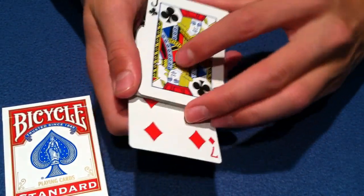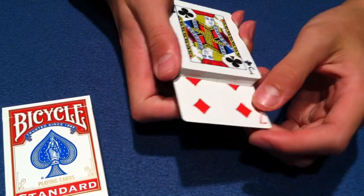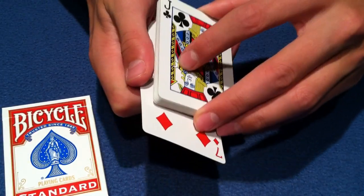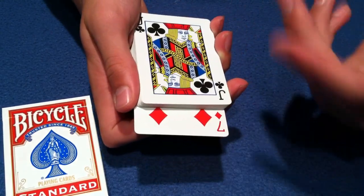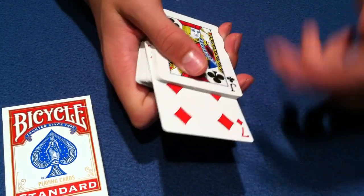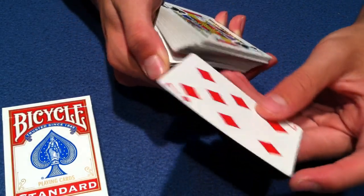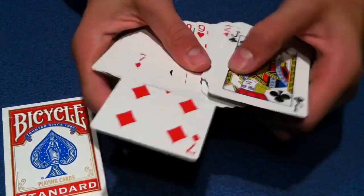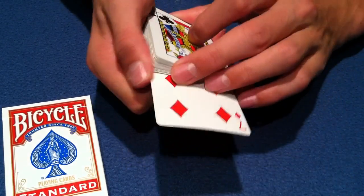Next, you're going to get a break under the top card and do the same thing. One thing I notice people often do is when they come and do this first one — push it forward, push the card, pull it back — the card often gets placed too far into the pack and people don't realize this. When they try to do the next one they can't, because it's too far in and extending their finger doesn't work. So it's very important that once you do this first one, it's not too far in and also not too far out.